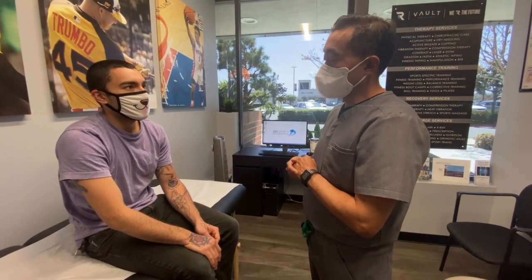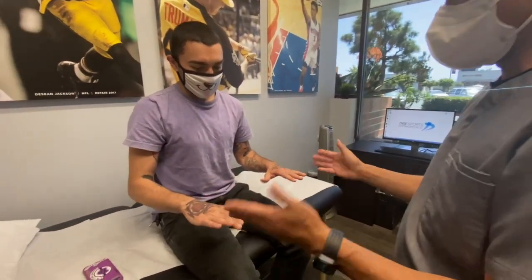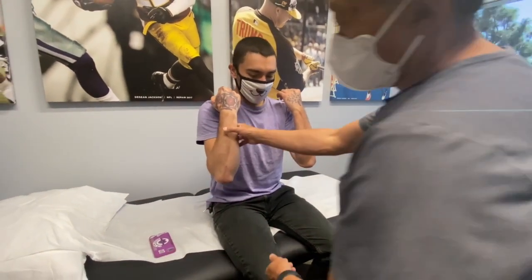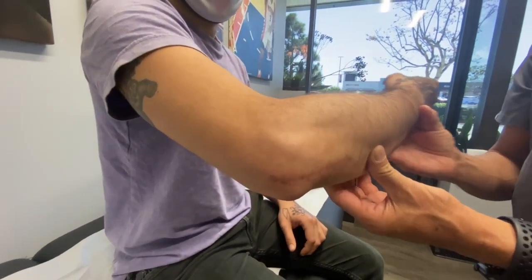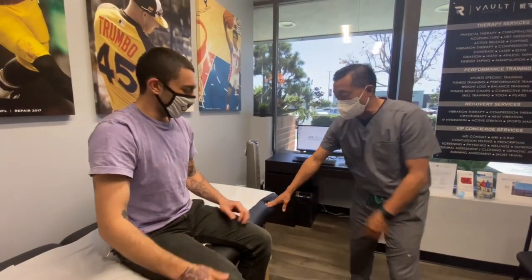Put your hands like this — up and down — and then let's see you straighten it out all the way. Okay, and bend it all the way. Here's the incision right here. It's a modified intermural incision. Pretty good. Can you show me some of those? Can you use this bench here?